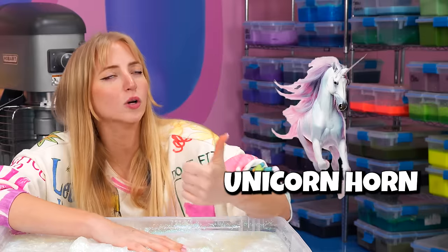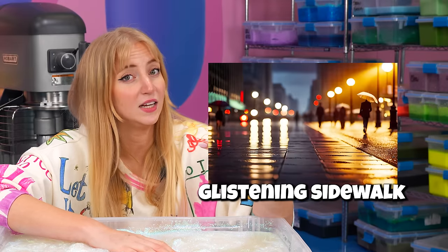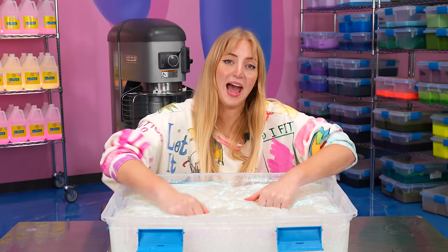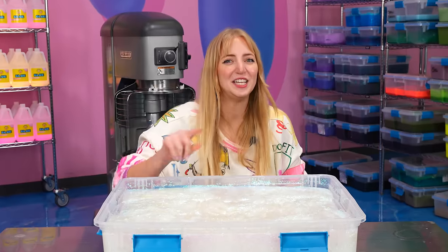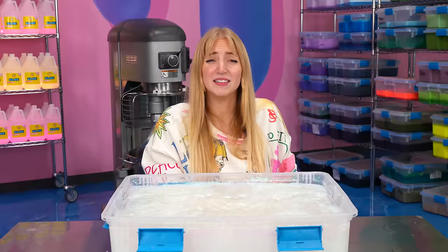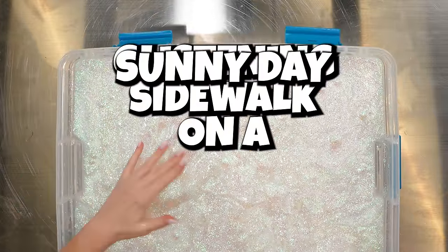This is a white sparkly slime. It could be unicorn horn, it could be Edward's skin, it could be glistening sidewalk. What if we did glistening sidewalk? I'm getting bad feedback on my sidewalk idea — nobody in the room likes it. Fine, but you guys, I'm about to teach you a very important lesson today: don't listen to the haters. And by haters, I mean Dan. So we're going for glistening sidewalk on a sunny day slime.